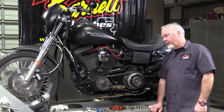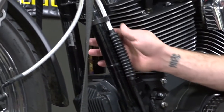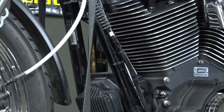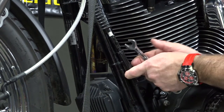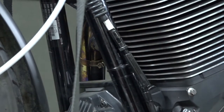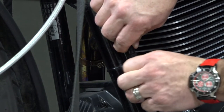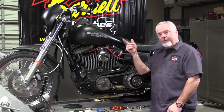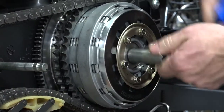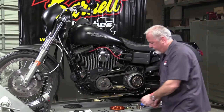First, go to the clutch cable and shorten the cable adjuster all the way in. On the Dyna, pop the little clip off, lift up the boot, grab your wrench, and loosen the jam nut, then collapse the adjuster all the way down. This gives you all the free play up at the lever. Now come back to the push rod adjuster, loosen the jam nut, and take the push rod adjuster all the way out — we're going to reuse it in our new pressure plate. Set it aside for now.